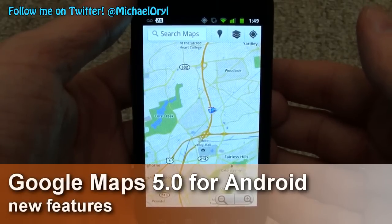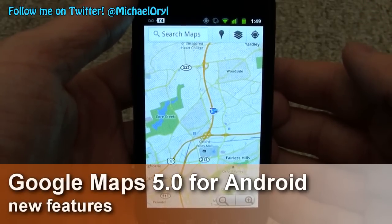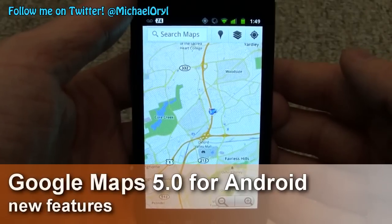Hi guys, this is Michael Orle from MobileBurn.com, and Google just released a new version of Maps for Android. This is version 5.0.